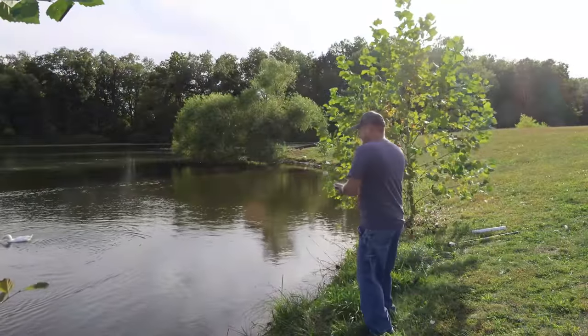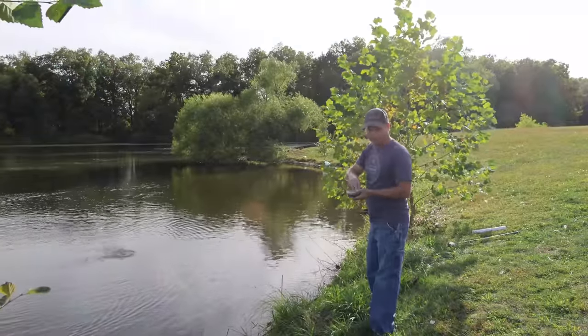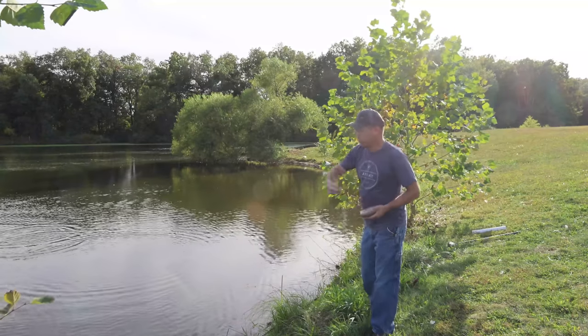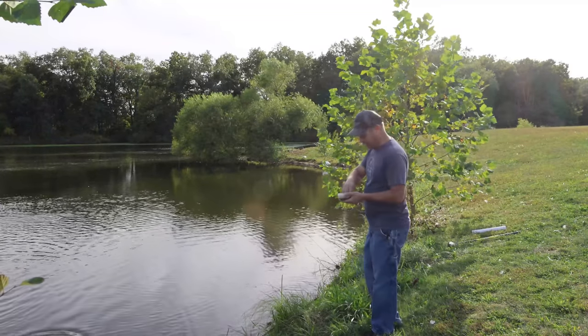In this pond we have several different types of fish. We have bass, catfish, bluegill, crappie, and red ear — that pretty much covers the five species we have. Each type of fish you really have to fish differently to catch.